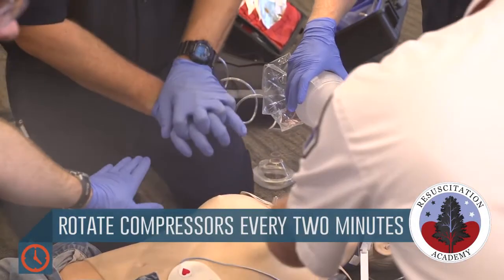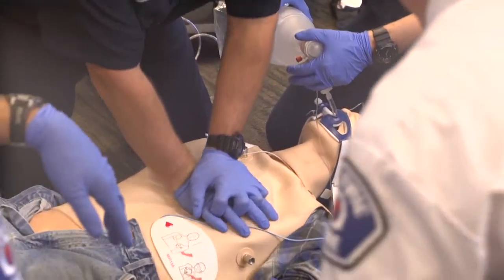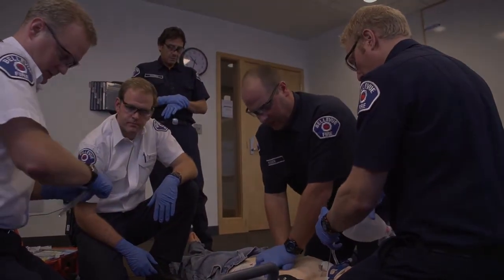Two minutes. Still clear. Shocking. Good. Starting new two minutes of timing. 100 milligrams of lidocaine.